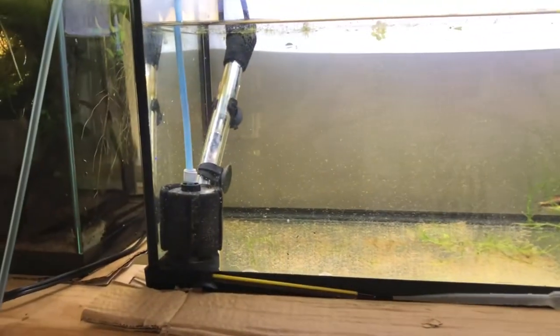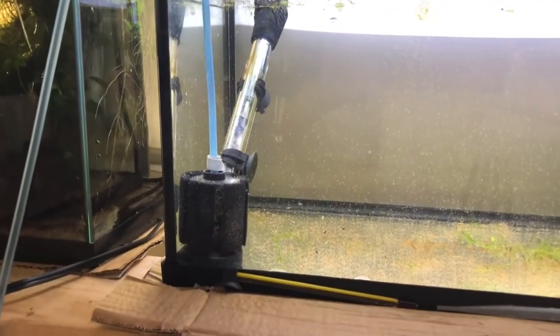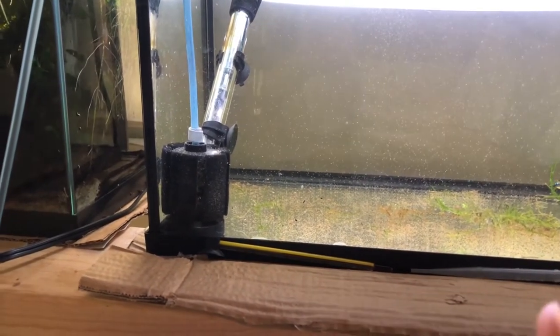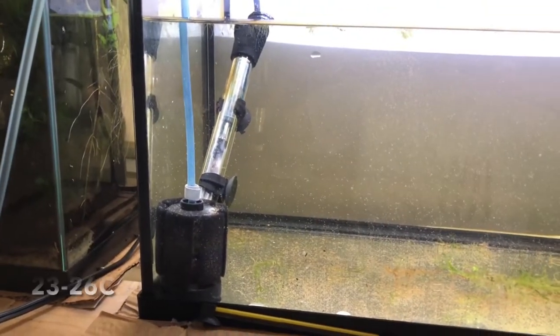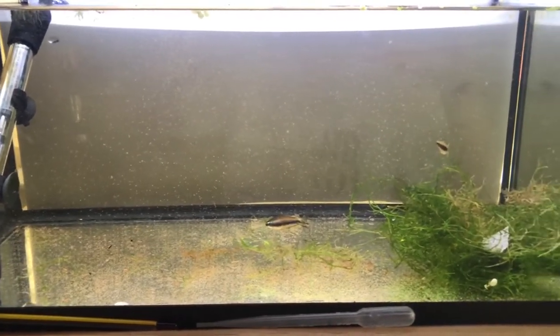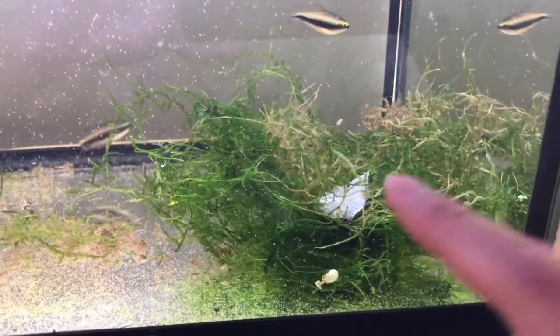I spawn these fish in pairs in a 10-gallon tank. I have a sponge filter and a heater on the left side, and the heater is set at 75 degrees Fahrenheit. These fish aren't that temperature sensitive, so anywhere between 73 to 80 degrees Fahrenheit will be a golden range for your fish. On the right side is my spawning medium — in this case, a huge clump of java moss.